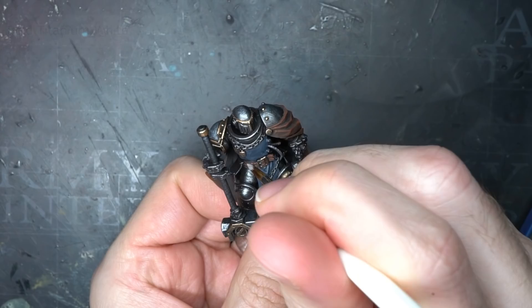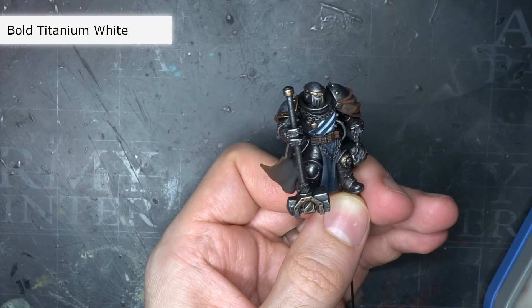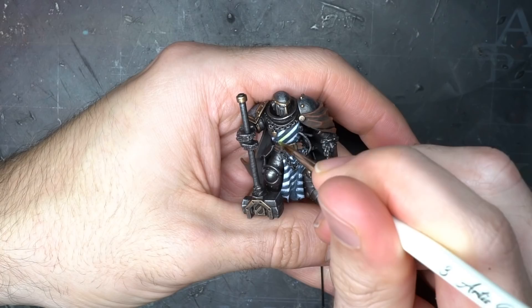To mark out the stripes, I began with some bold titanium white that I thinned out with water. I first used this to outline and then block out the lines so that they went from the bottom right of the model to its top left. For the slight fold in the tabard, I reversed the direction, as it would be showing the rear side of the fabric.